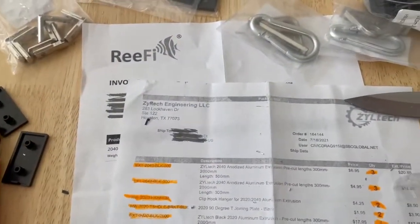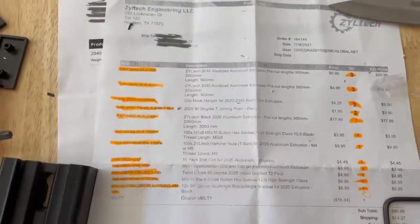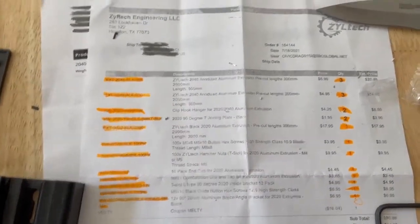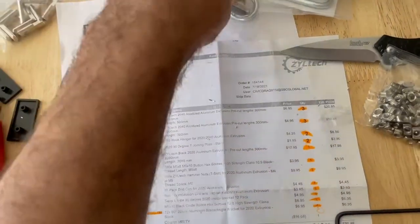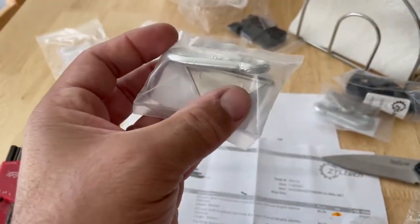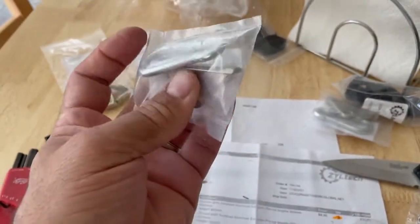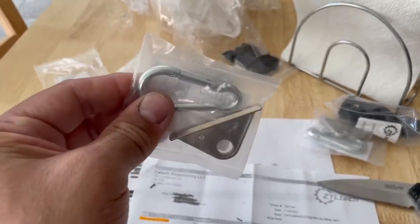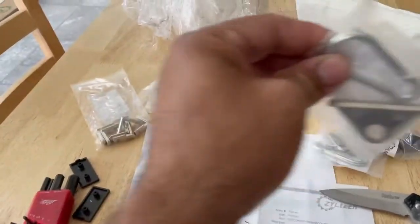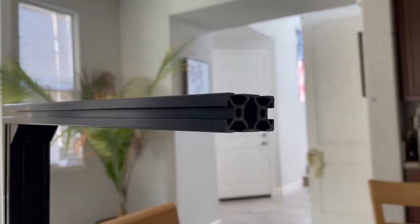This is where I got my stuff. I probably bought way more than I needed, but that's okay — I'll probably use it for another DIY project. These little sliding things are going to go in that other piece of track I showed you, and then I'll be able to hang my lights and slide them around. It's going to mount to the end of that right there and go across.